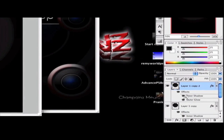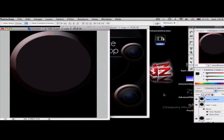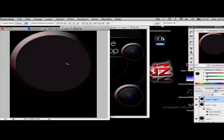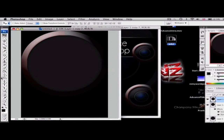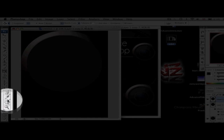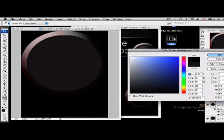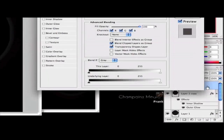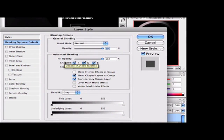Duplicate the layer again by dragging onto the New Layer button. Once you have Copy 2, remove its effects by dragging the FX icon onto the trash bin. Transform it to be slightly smaller — but not as small as the last one. Change its color to black so we can see more easily: set foreground color to black, hit OK, and use the Paint Bucket tool to fill it. Then double-click on the layer to bring up the Layer Styles box and make sure Inner Glow is selected.